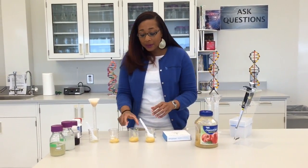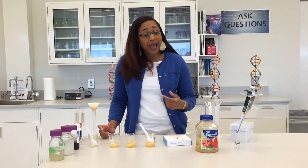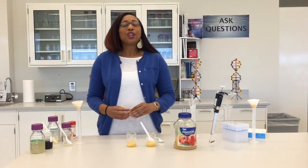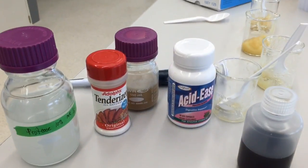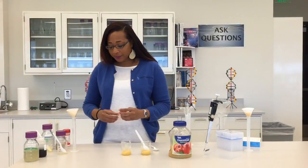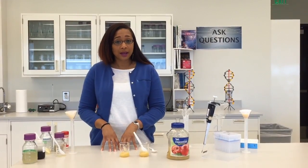Now that I have the applesauce in the beaker, our goal here is to make apple juice out of this applesauce. How are we going to do that? This is where enzymes come in. The enzymes that we're going to be using today are cellulase enzyme, protease enzyme, and pectinase enzyme. These enzymes are found readily here in our laboratories at Hudson Alpha.